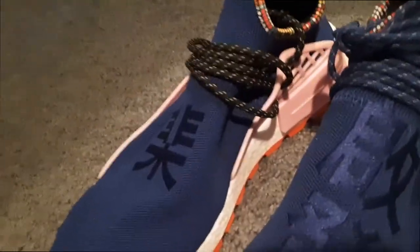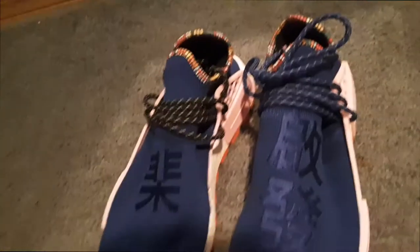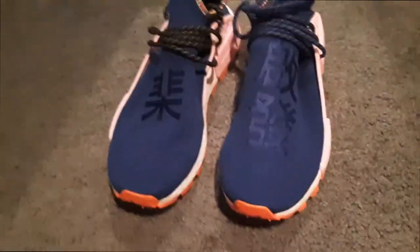I may honestly just leave my shoes like this — one, because it took me a long time to do that, and two, this sort of looks nice. And if I don't like it, I can always just change it again. Now that we have that part done, we can go to the on-foot review.